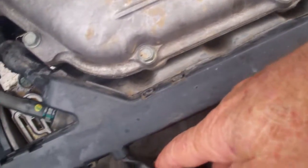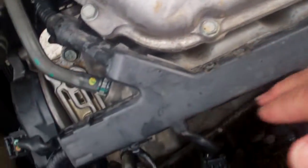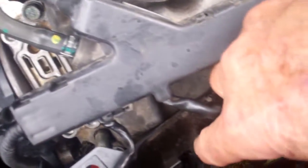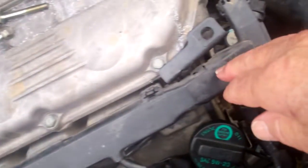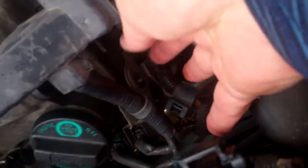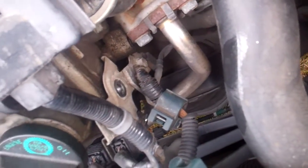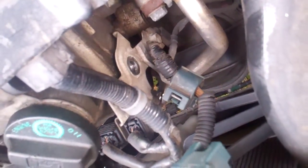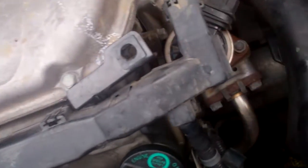Now this black rail right here is bolted along here — it's bolted with two 10-millimeter screws, two bolts with 10-millimeter heads, and that goes up along here. So instead of taking this completely loose like a lot of people do, I just loosened it. I took this bolt out down here at the bottom — that right there — which is a 14-millimeter or 9/16ths, whichever you use.